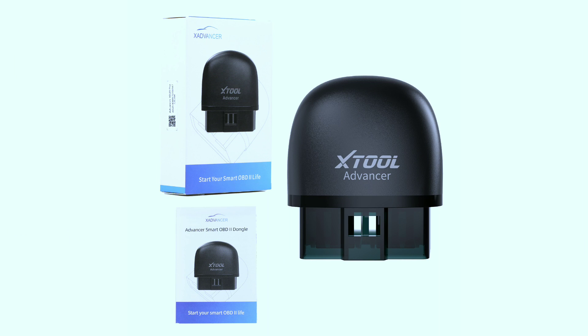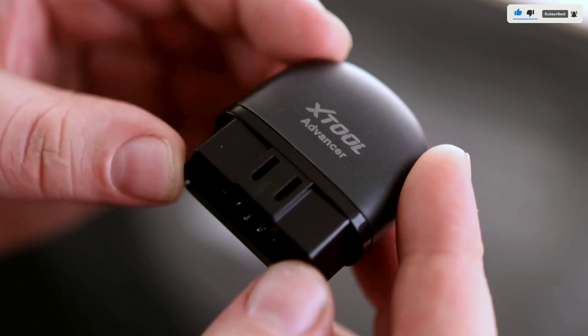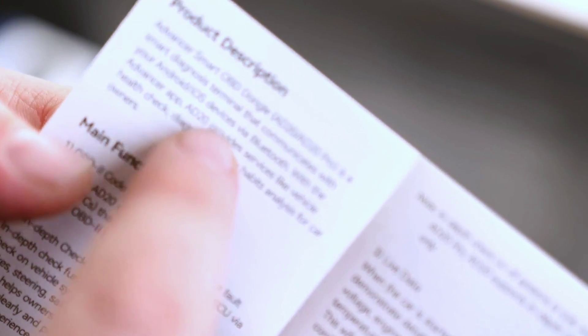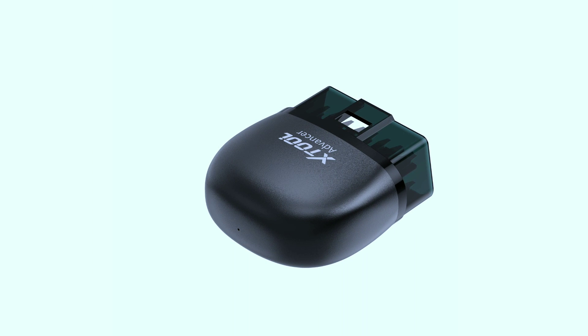Let's kick things off with the unboxing. The packaging is sleek and professional, setting the tone for what's inside. Opening it up, we find the AD20 Pro nestled securely along with a user manual and some essential accessories.